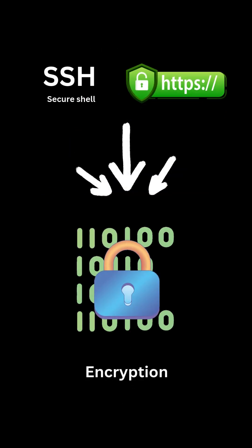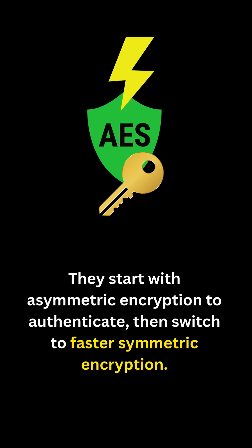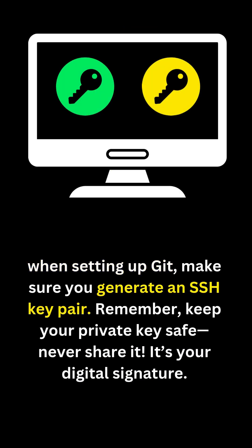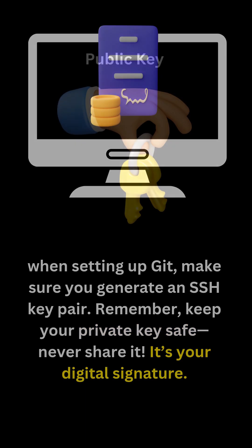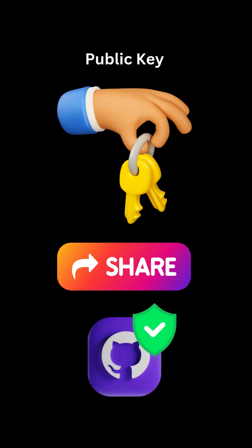Both SSH and HTTPS use encryption. They start with asymmetric encryption to authenticate, then switch to faster symmetric encryption. So when setting up git, make sure you generate an SSH key pair. Keep your private key safe — never share it. It's your digital signature. The public key, however, is okay to share, and it's what you'll add to platforms like GitHub for secure access.